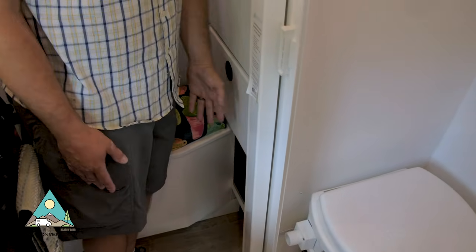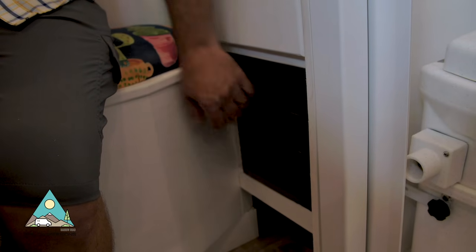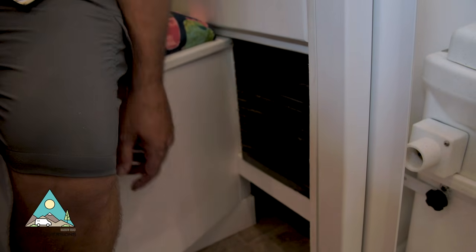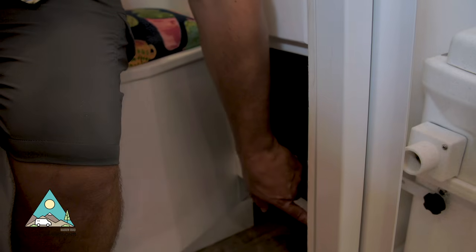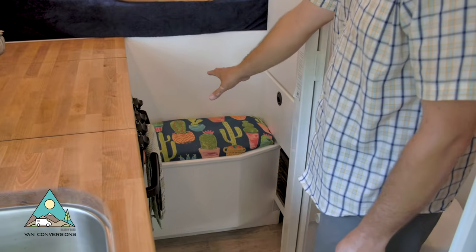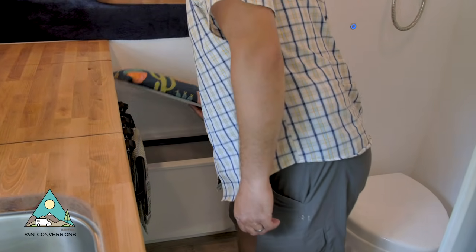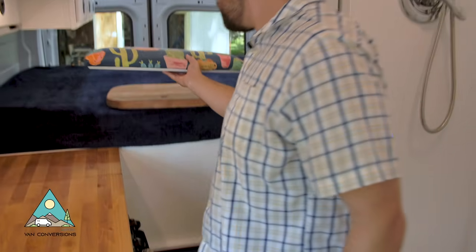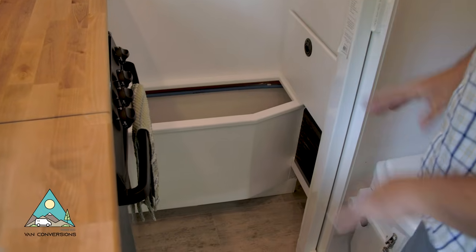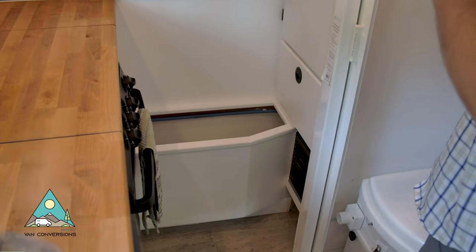Down below the drawer is where we have the propane furnace for heating in the winter — tucked down and out of the way with a little on/off button below it. Here we also have the bench seat where you can step up and get into bed. The cover comes off and there's storage that goes way back underneath in both directions — lots of storage for bags.